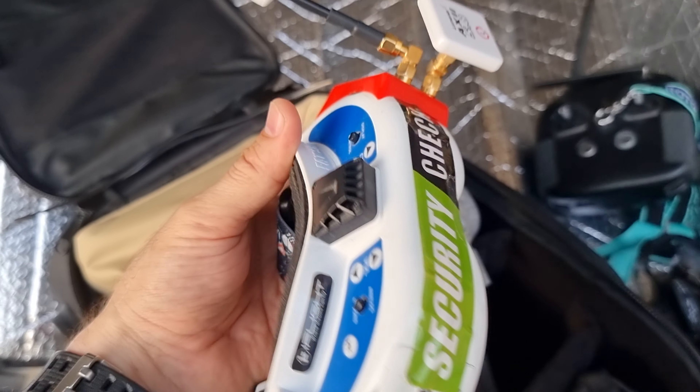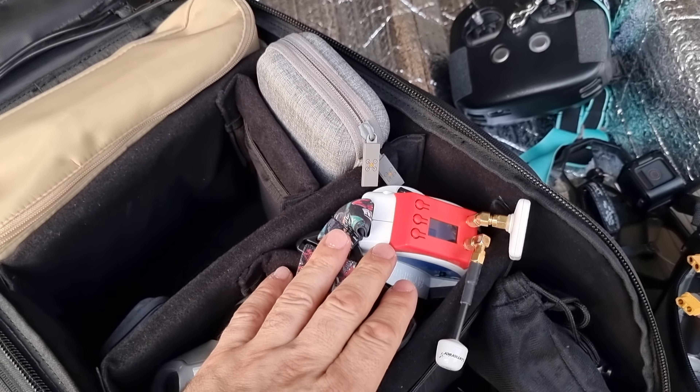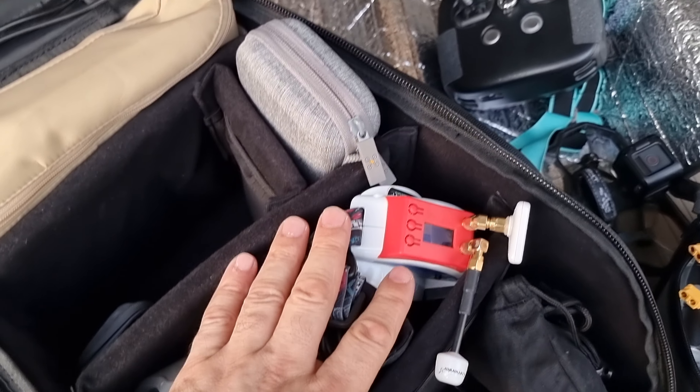Sorry for the kids again. This is the Fat Shark. This one is for analog drone flying, which I have at home.